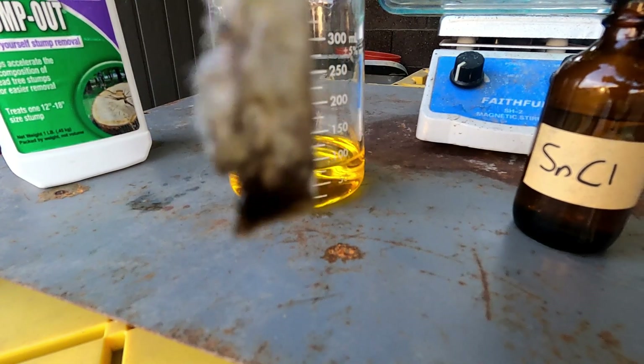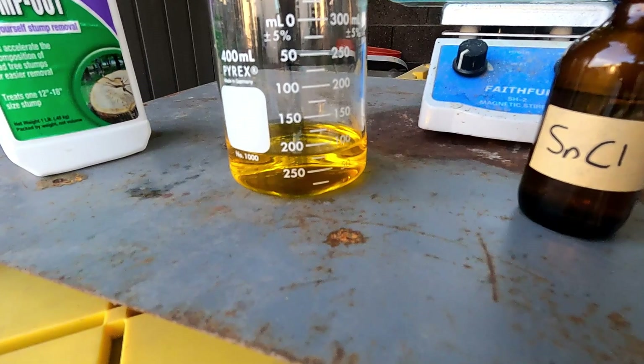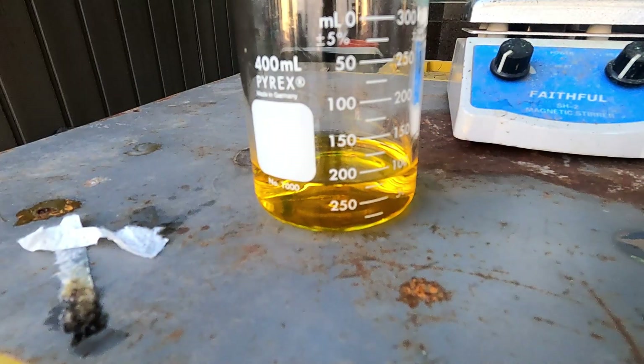Let's make sure we got all the gold out. Let's go ahead and drop the gold out of this solution using sodium metabisulfite, also known as stump out.